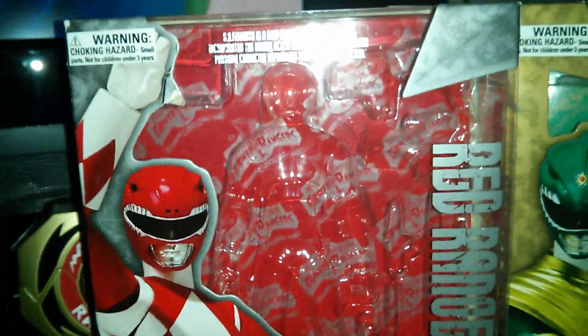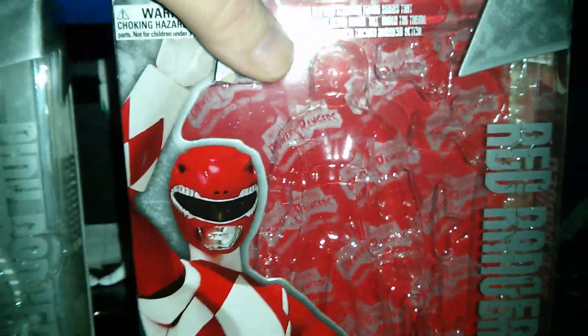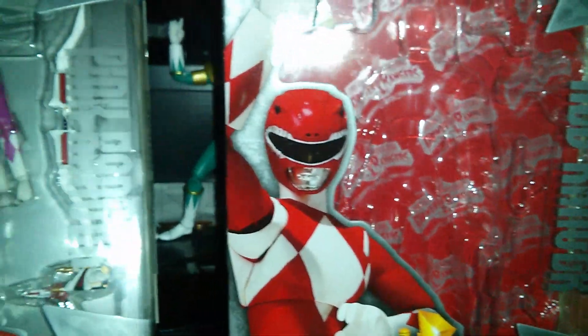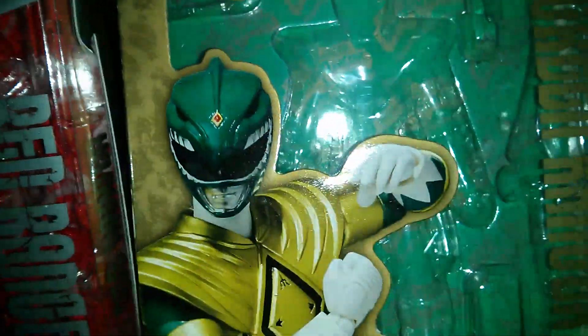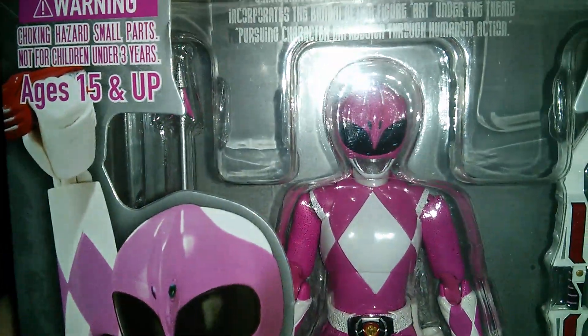Here's the Red Ranger box. It's kind of weird — take a look at these two. You got the red background for the Red Ranger, the green background for the Green Ranger. But you got a silver background for the Pink Ranger. I don't understand that.